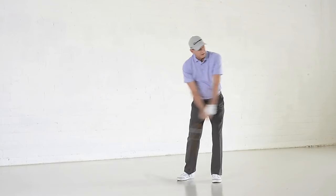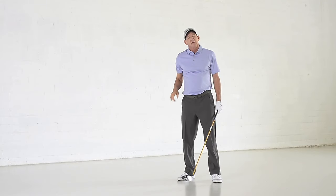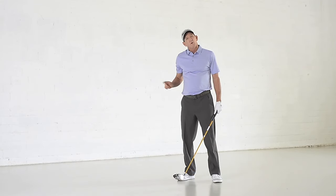If you're finishing all the way through like this, there's a good chance your upper body is out in front of the club. You're going to tend to leave the face open, or that golf club is going to be stuck behind you. And both of those things will cause you a lot of problems, especially with the driver.